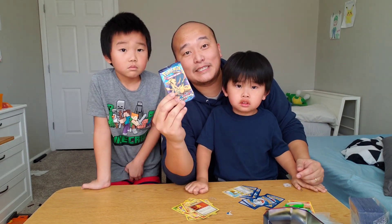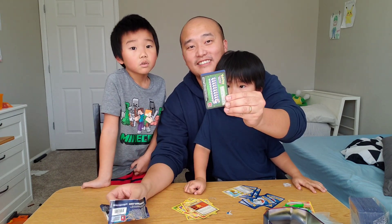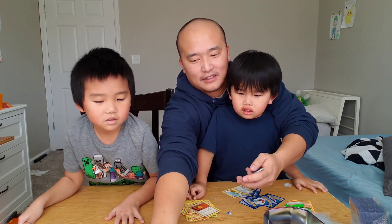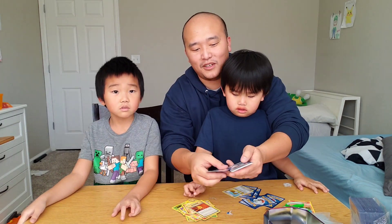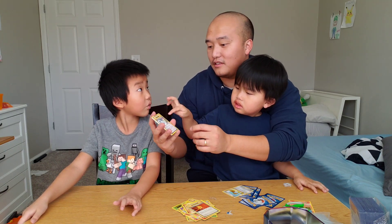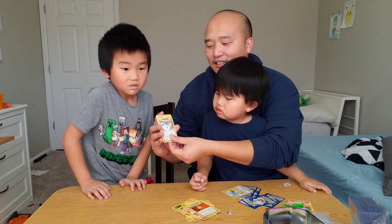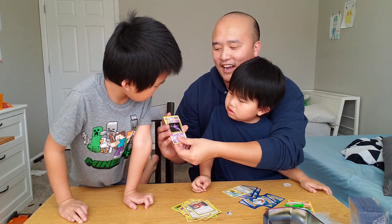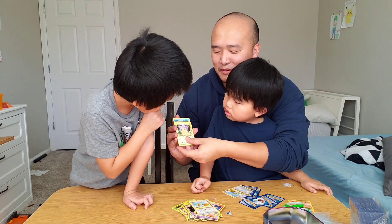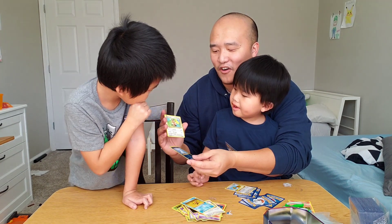We're back with the last pack, guys. This is going to be Elijah's last pack. Can we do it? Ready? Three, two, one. We can still pull a reverse out of this. Slowbro. Pokédex. Hunter. Nidorino. Ponyta. The Duel. Pikachu. Staryu. And a Seal. And a Farfetch'd.